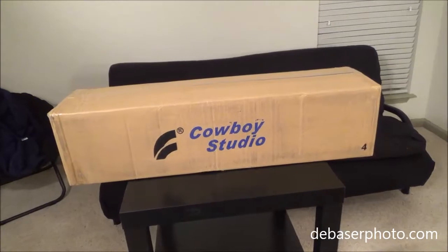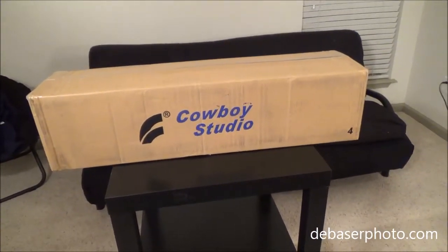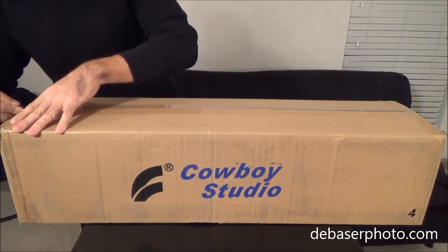Hello everybody! This is an unboxing and review of the Cowboy Studio 675 Watt lighting kit. Let's go ahead and unbox the lighting kit.